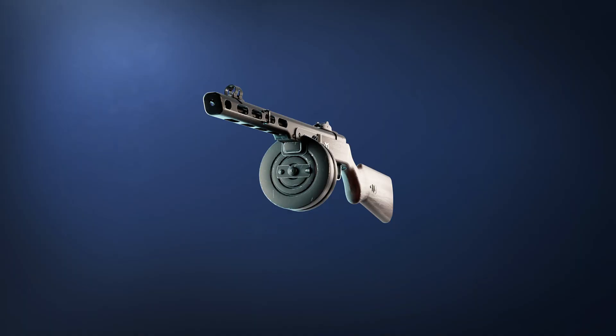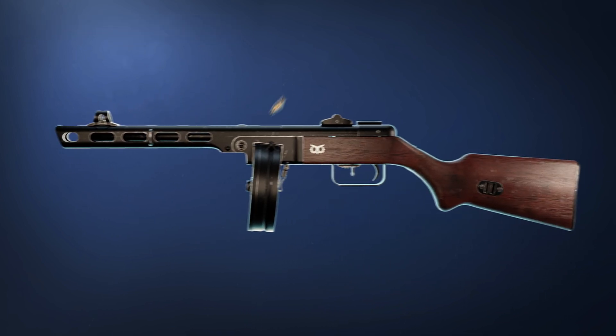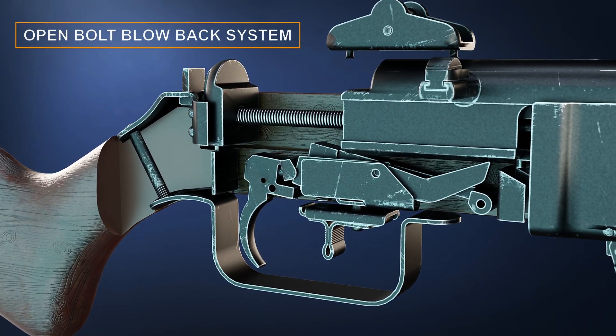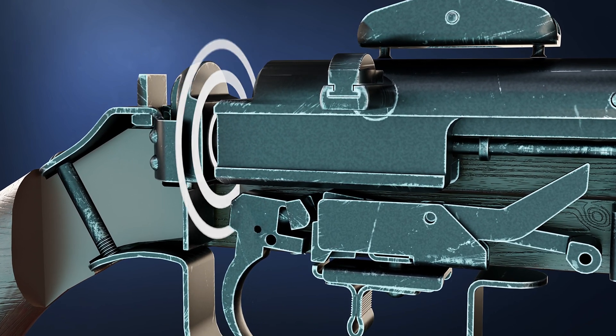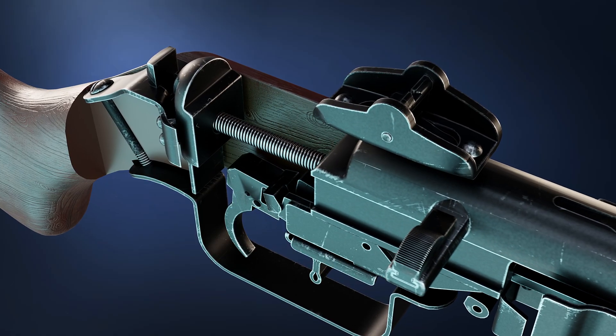They are small, lightweight, and built for rapid fire at close ranges. The PPSH-41 is an open-bolt direct blowback system, which means when it's fired, the same force is reversed to the person who holds it, and it is controlled and slowed by the recoil spring.